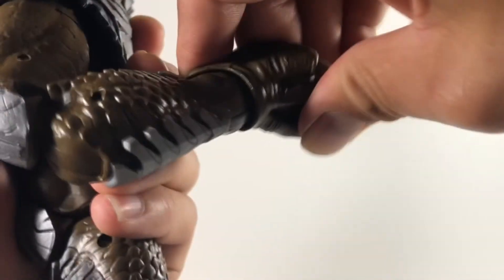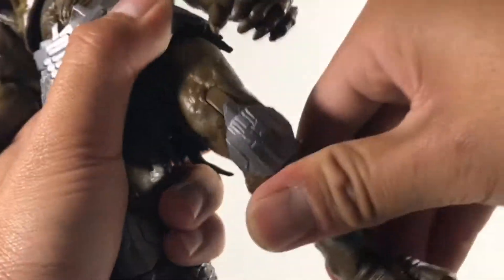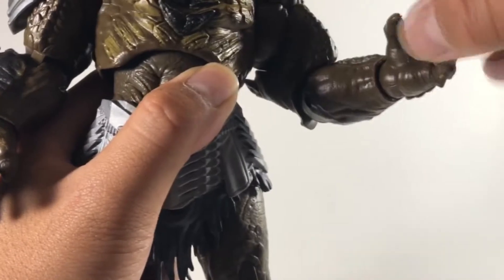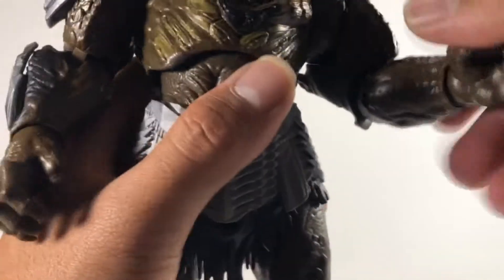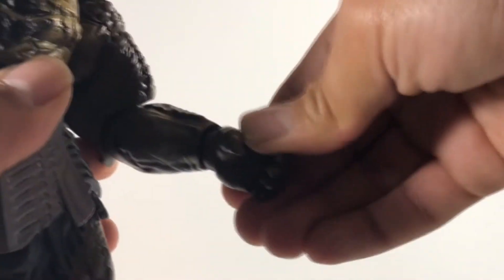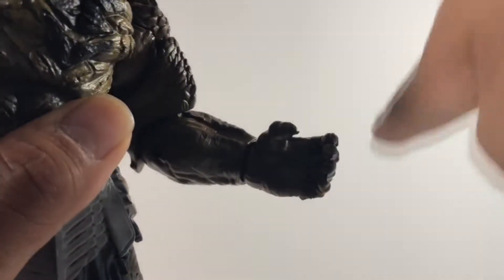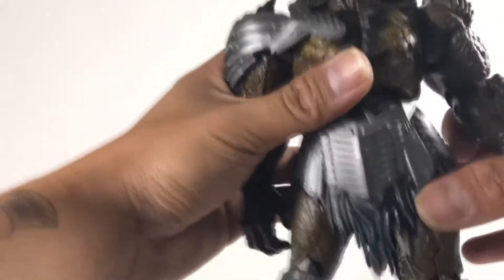He has double-jointed knees, his feet articulate surprisingly well, and his shoulders not so much, but he does have a bicep swivel. What's interesting about his hands is that they don't have the typical bend and swivel — they only bend up and down, and can go side to side, but can't tilt forward or backward. That's the same for the other hand.